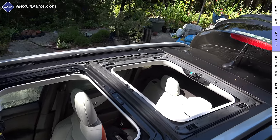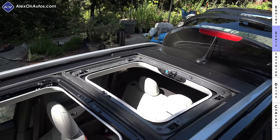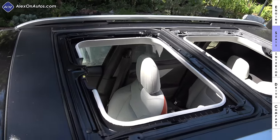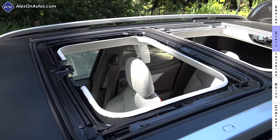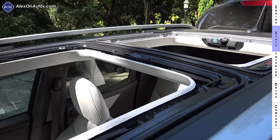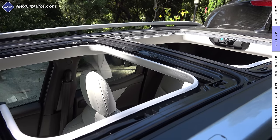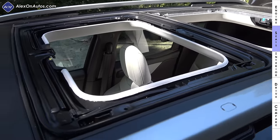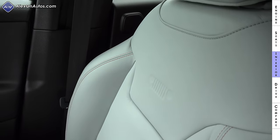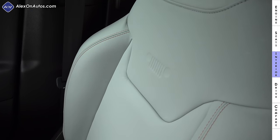Obviously, if this had a large glass panoramic roof, we wouldn't be able to open the rear section — we'd just get visibility but not open-air driving. The other reason for the polycarbonate design is this center cross member right here, which adds structural rigidity to the vehicle and makes it more off-road capable than it would be with a large glass roof.